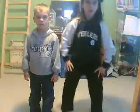Alright, ready? One, two, three, four, five.